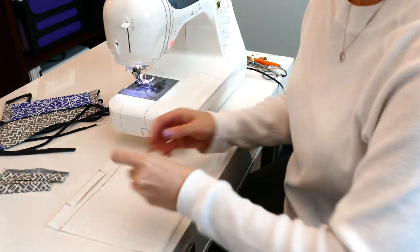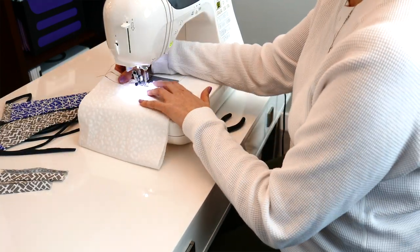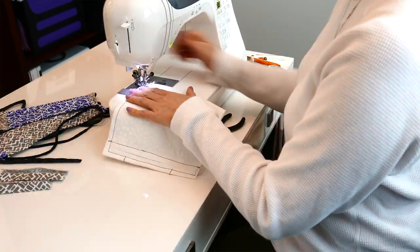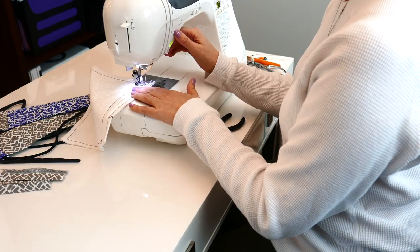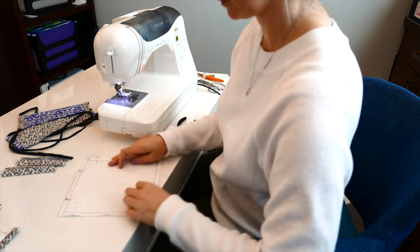Go ahead and insert that piece of wire into the pocket you just created, and then top stitch around that entire square, making sure to not sew over the wire but beside the wire. Sew this seam at a quarter inch. Once you have sewn that square around your entire piece of fabric, you are going to want to create your pleats.